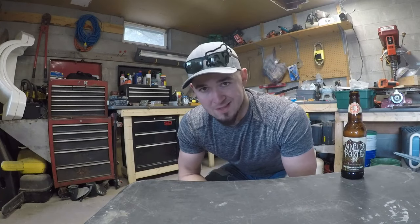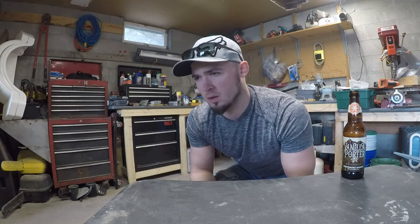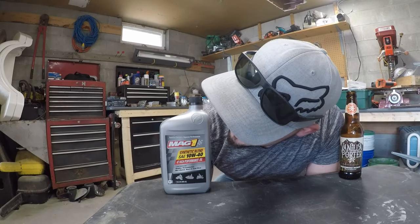My particular bike, the 2006 Suzuki Katana 600, requires 3.7 quarts of oil — which converts to roughly 3,500 milliliters. You can look that up for whatever bike you have. The bike requires a premium quality 4-stroke oil. The stuff I got is Mag 1, full synthetic blend, 10W-40, high performance oil.